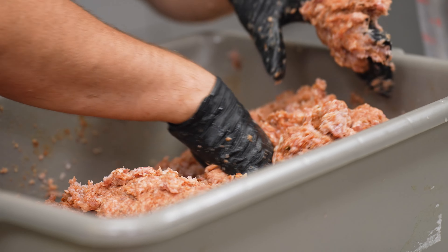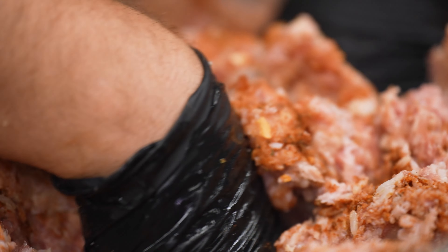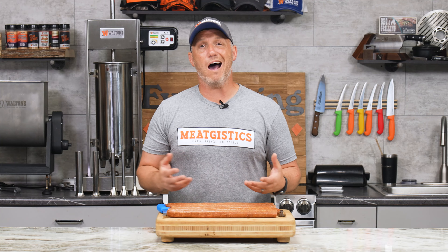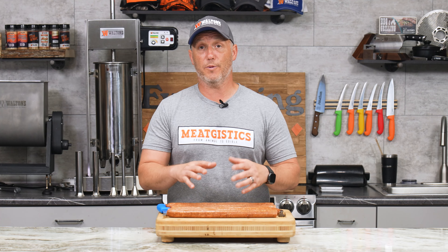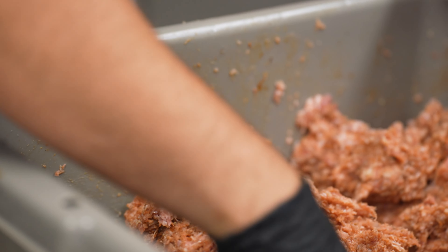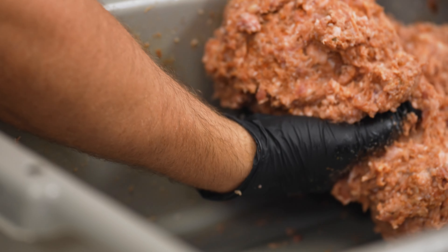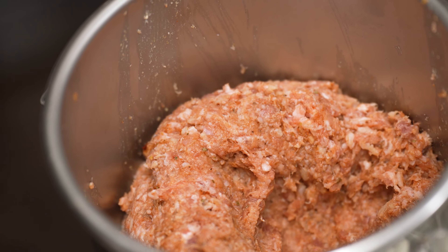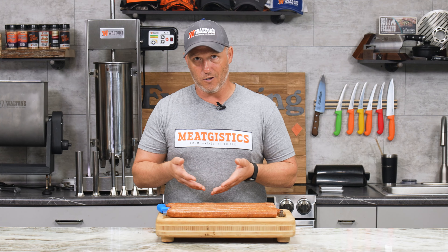We want this to be a chunkier, loose sausage, so we don't want any protein extraction. We're going to mix all of our ingredients together, including the water — no other additives — and then mix it quickly while being gentle with it. We're not only worried about getting the seasoning evenly distributed, but also getting all the different ingredients evenly distributed. If we over-mix, we'll end up with something that looks more like a snack stick, and that's not the look we're going for.